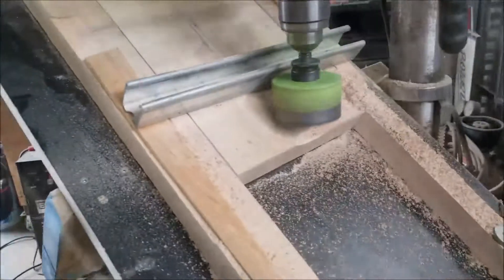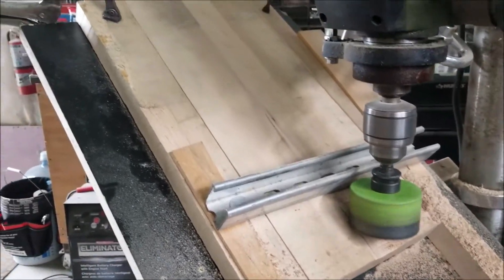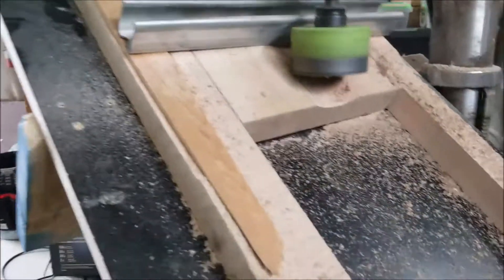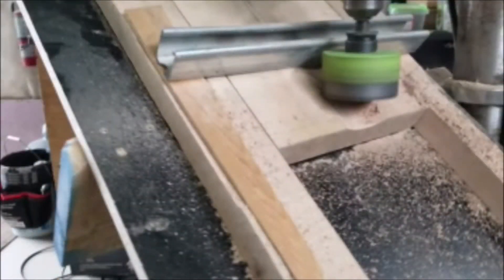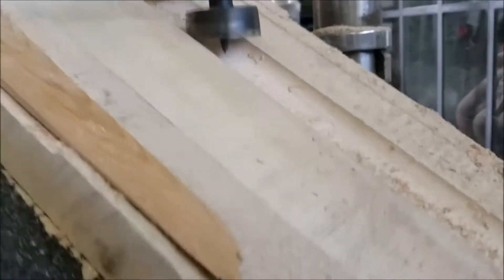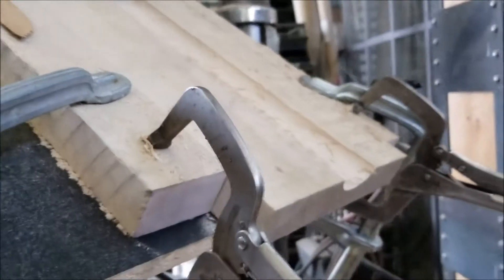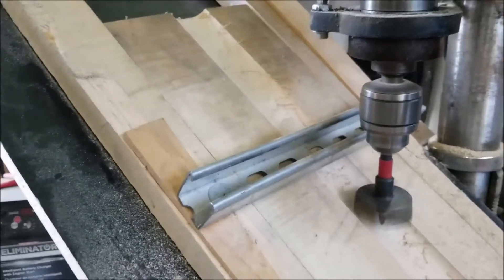It's working. The vibrations of the saw are actually making it feed through automatically on the melamine, but it's going to take forever. Now that's better — some nice chips flying off there. It's cutting way faster. I have three of these grooves to cut, so I'm happy with the speed.